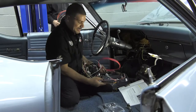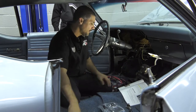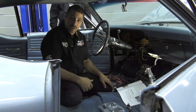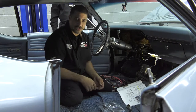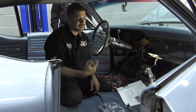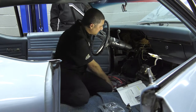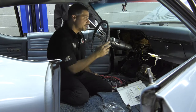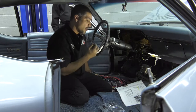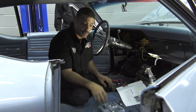Now we've got the harness laid out: the dash harness here, the engine harness with Dennis, and the tail harness. The kit comes with a pretty comprehensive instruction sheet, but projects take a long time, so it's a good idea to take pictures so that three or four weeks down the road you know where everything goes. Also, while you have the car apart, it's a perfect time to check all your switches like the headlight switch and ignition switch. The kit comes with all new sockets, so it's the perfect time to put all new bulbs in as well.